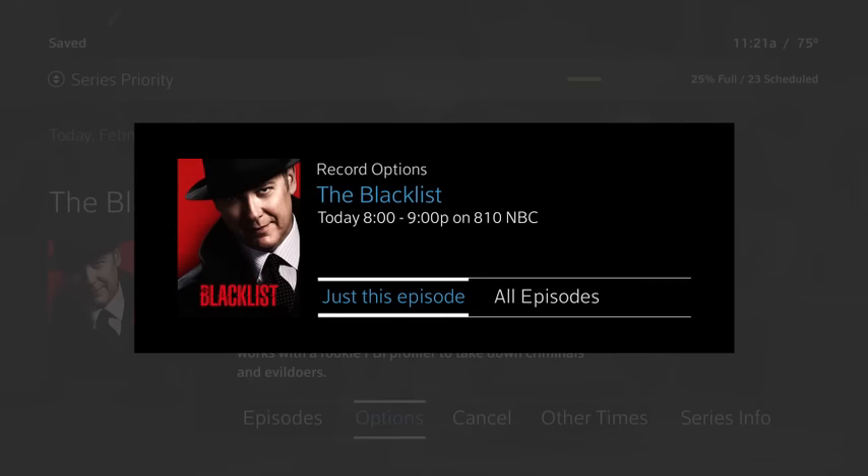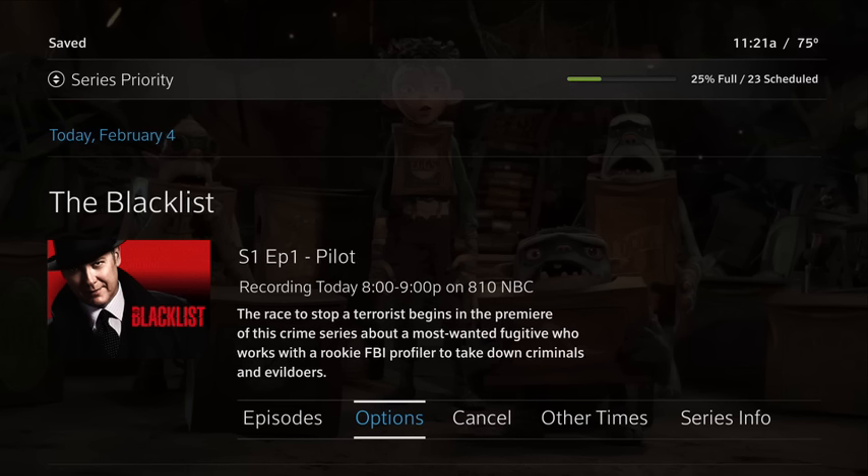You can modify your recording options for just an episode or all episodes. If you change your mind about an upcoming recording, it's easy to cancel — just highlight the scheduled recording and select Cancel.